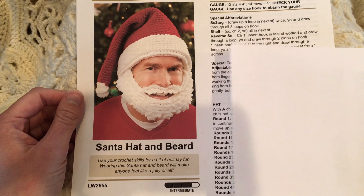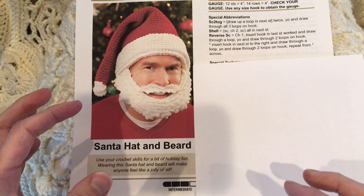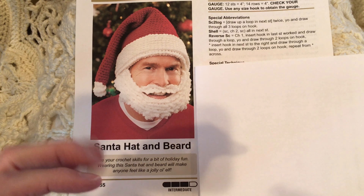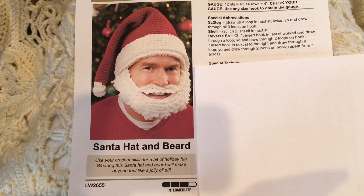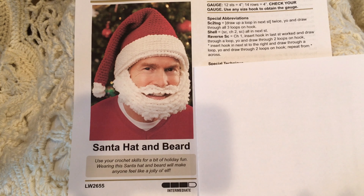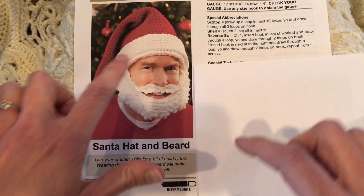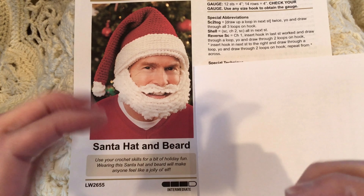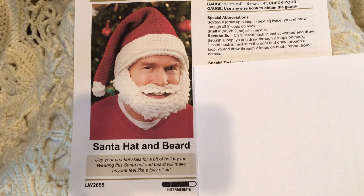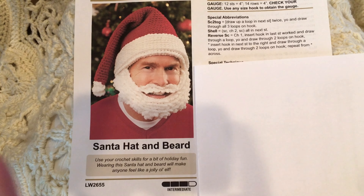The hat is very easy and is worked from the brim up to the crown, so you can almost try it on immediately. If you need more than 22 inches circumference, go up a hook size. If you need slightly smaller, make the hat as specified and then tighten up the white brim section. Note this won't work if you need something significantly smaller, like a 16-inch hat.